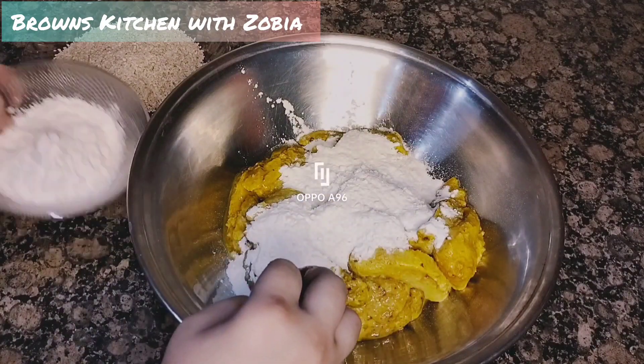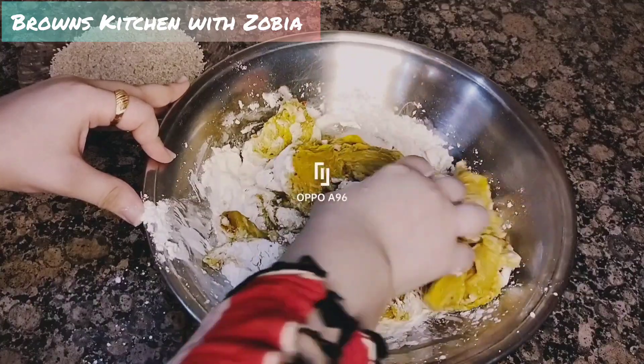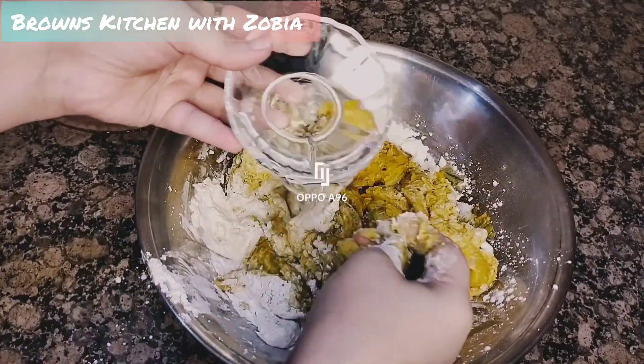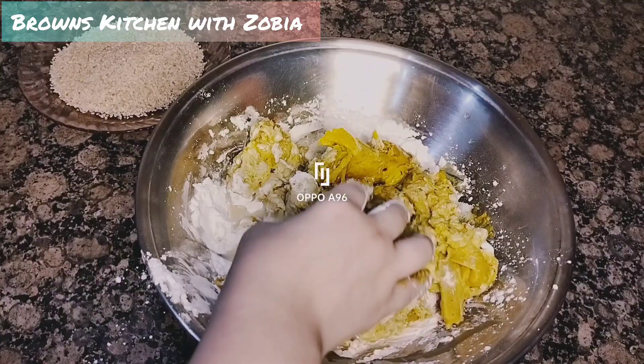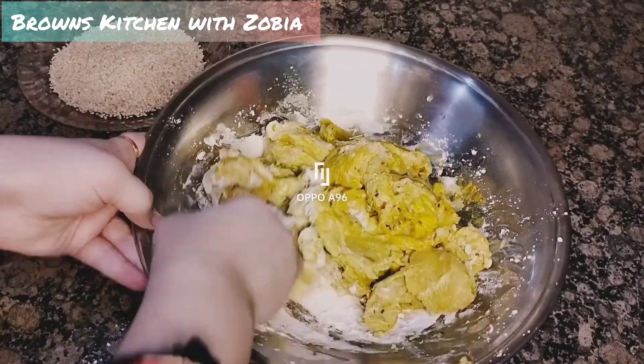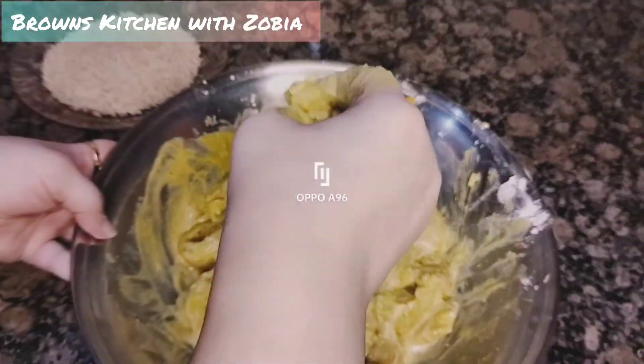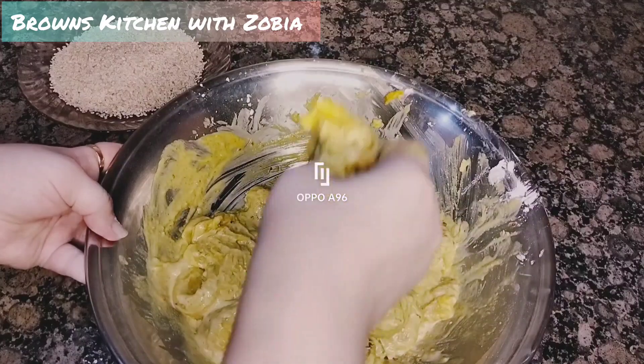I have made 1 cup of corn flour and 1 cup of all-purpose flour — both quantities will be the same. We will add water to make the coating batter, then add sesame seeds. If you want more, you can add more.